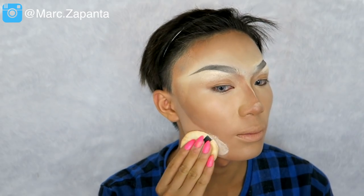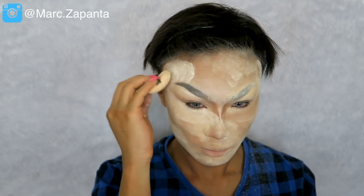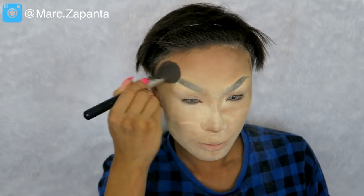Now we're going to beat the face with some powder. You want to apply loads and loads of powder — just use a powder puff and beat the face. This is going to make your face so matte and flawless, and it's not going to move; this will stay until you take it off.